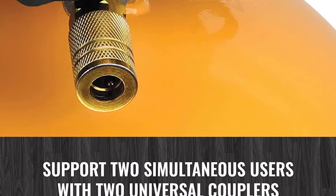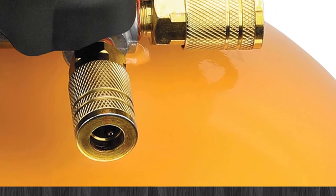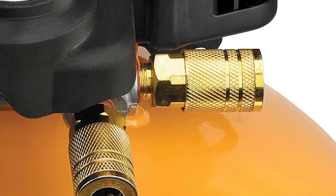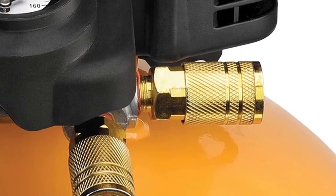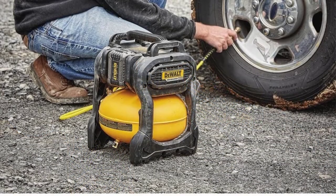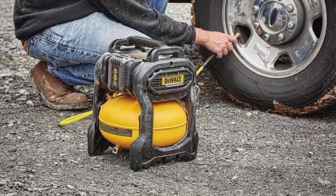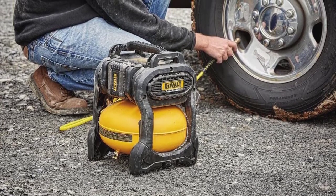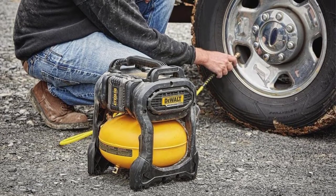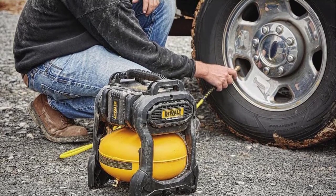The BTF-P02012 runs relatively quietly, with a noise level of 78.5 dBA. This doesn't make it the most noiseless compressor you'll own, but it is less noisy than rival units that operate at 82 dBA. At slightly more than $100, the BTF-P02012's asking price is a good deal given how well-constructed it is — you'll likely still be using it years down the line.